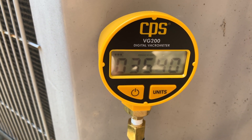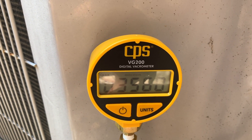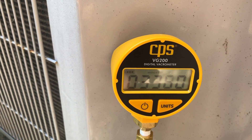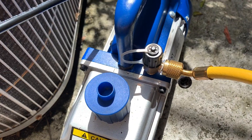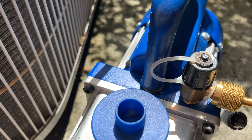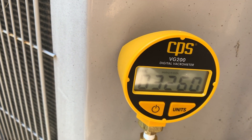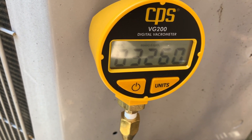Right now I'm at around 3500 microns and it's dropping down. It may take a while — it's been about five minutes running. To get down to 500 microns I'm just going to leave the pump running. Even though I don't see moisture coming out right now, there was a lot of moisture coming out earlier. I'm just going to let it run and wait for it to drop to about 500 microns or a little bit lower.